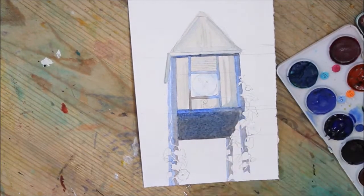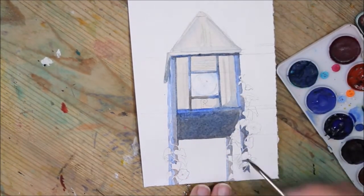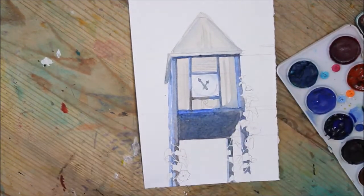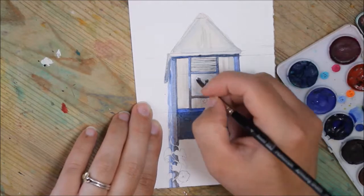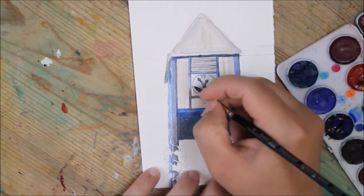So I started by drawing out the clock tower. My perspective is a little wonky, I think. I'm not particularly good at architecture. I mean I'm fine, it's just that I'm not really used to it — it's not a thing that I would normally do.